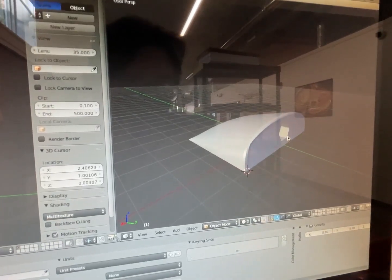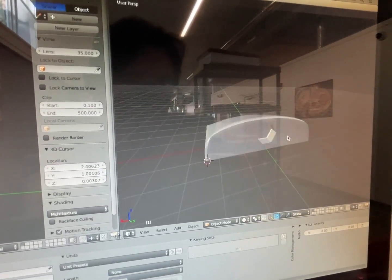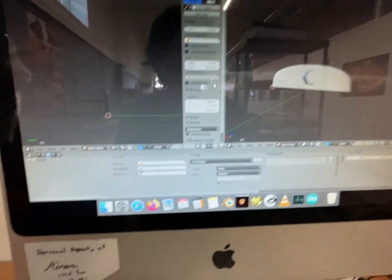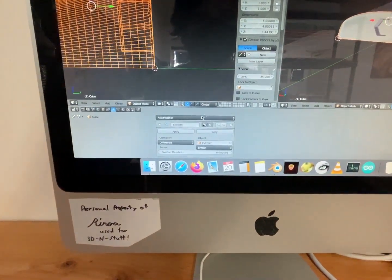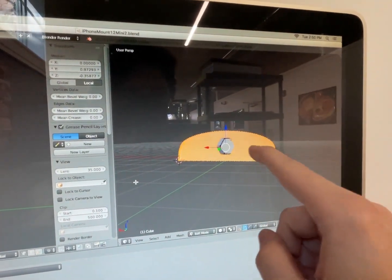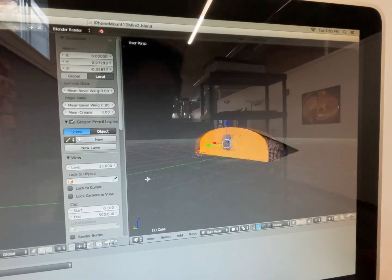If I hit H to hide that — look at that, it has now cut that out of it! And when we apply, this is now in the geometry. It's actually applied to it.